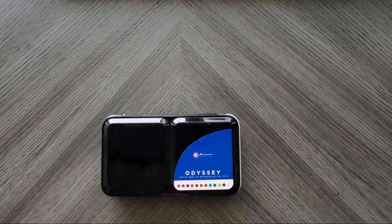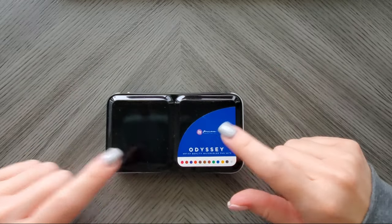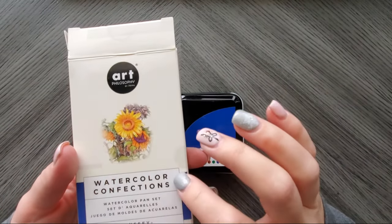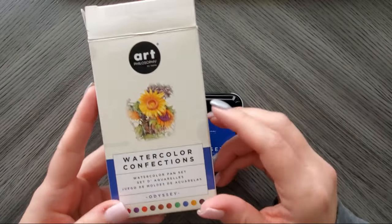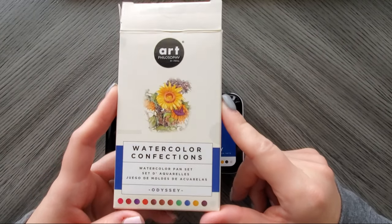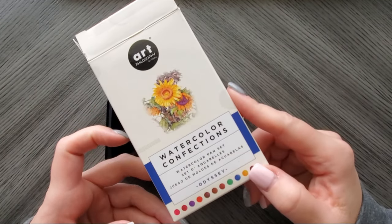Hi everyone! Welcome back to my channel. Today I want to swatch the Odyssey set. This is from Prima Marketing's Watercolor Confection Series. As you guys know I'm trying to collect every single one because they're just so cute and quirky — I've got problems and I have to have it if I know it's there.